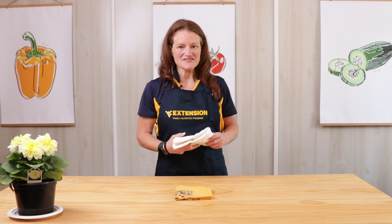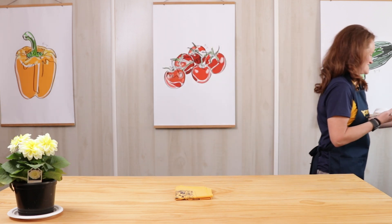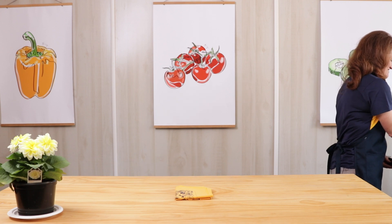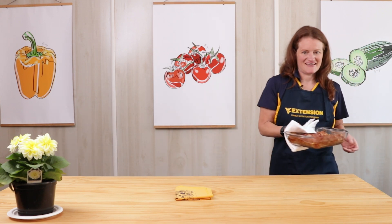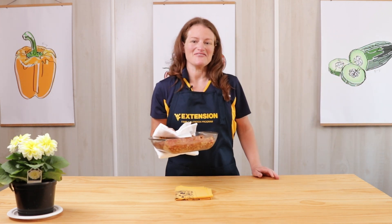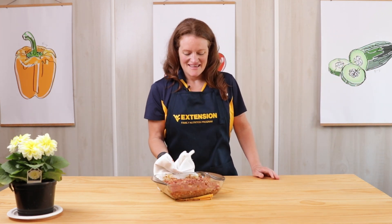My timer just went off — it's been 20 minutes in a 350 degree oven. I'm ready to get my PB&J Oat Bars. They smell and look amazing! This is going to cool for 10 minutes, and then we'll cut them up into 12 bars and they're ready to eat.